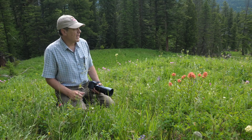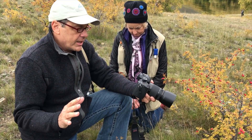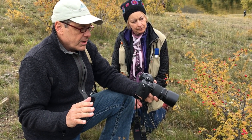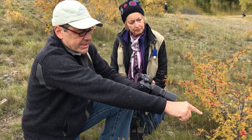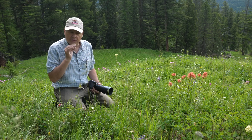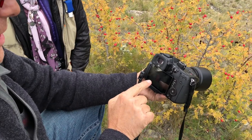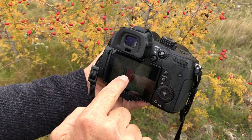Last month when we were in New Zealand, I had one of my students come up to me and ask me, 'Dan, what am I doing wrong? I'm having difficulty focusing on something that is really close, and even though I put the autofocus spot right on the subject — which was a berry that we were photographing on a plant — it won't focus.'